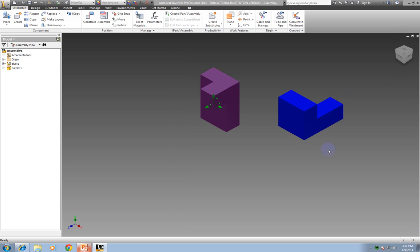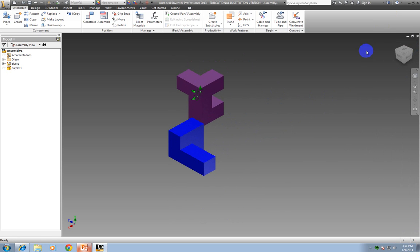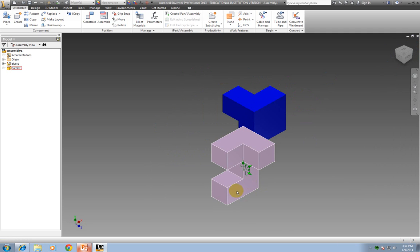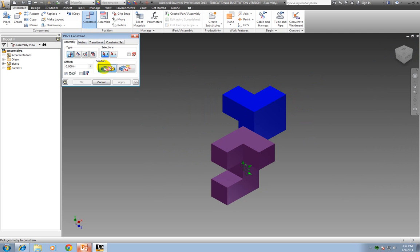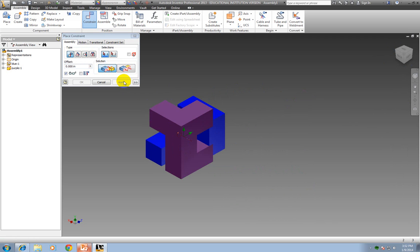I can rotate, make it smaller, bigger whenever I'm assembling, move it around, just like when I was making my pieces. I am ready to put these two pieces together, and the way it goes together is this piece lines up with that spot here. I'm going to click Constrain. Notice here it's mate and flush — whenever you hover over buttons, it tells you what each one does. I need to mate this one, so I've got mate clicked. I'm going to select this face and that face, then click Apply.